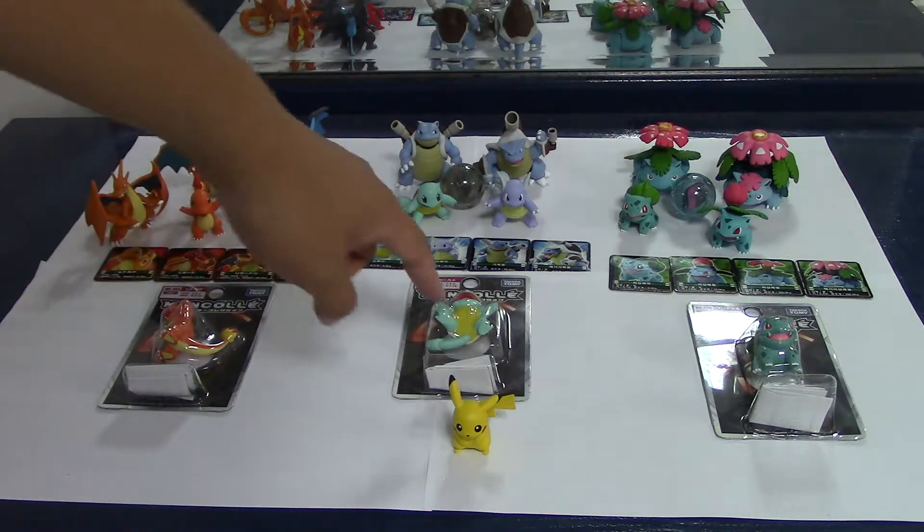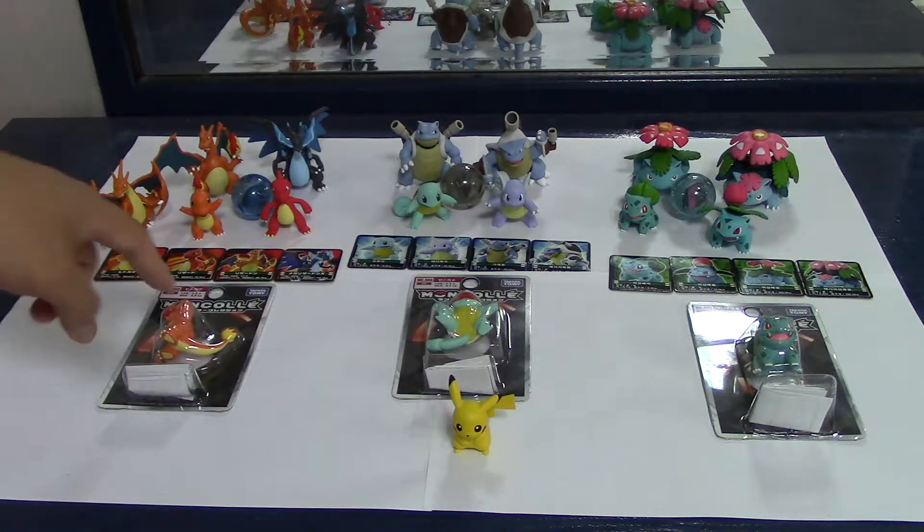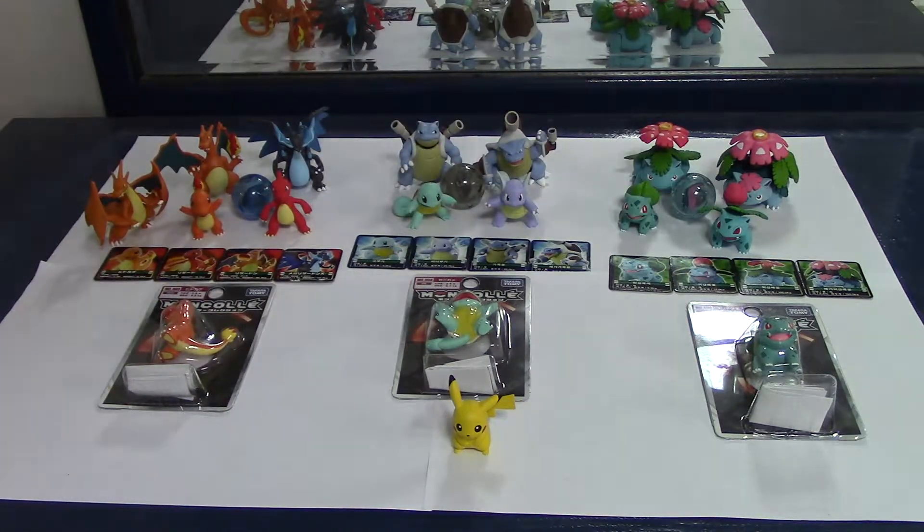Like I said, I'm not going to open these three because I already bought them — I'm going to sell them I think. These three figures are the original Kanto styles.